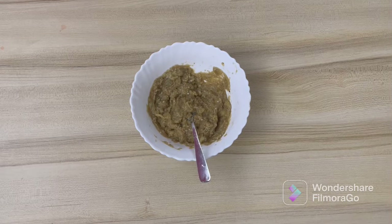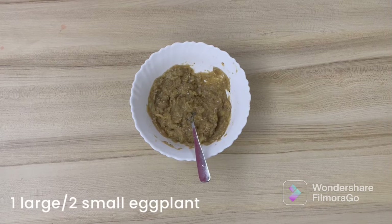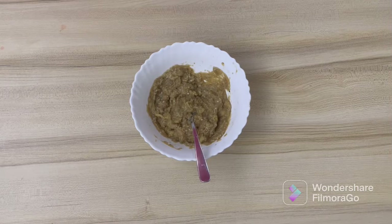The first step is to roast your eggplants. I have taken about two small eggplants. What you have to do is prick the eggplants with a fork, brush them evenly with oil, and roast over an open flame for 10 to 12 minutes, till the eggplant turns black on the skin from all sides and the flesh is soft and pulpy. Then allow it to cool slightly, remove the skin and stem, and discard them.